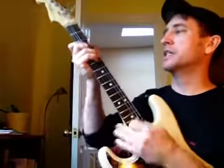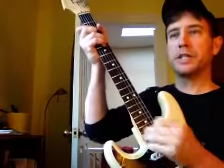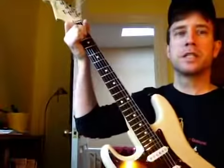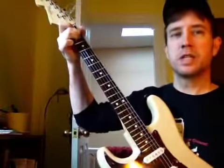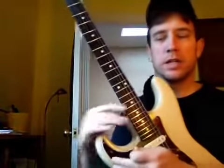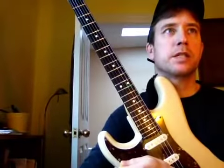And then in the bridge, it's a G, F sharp major, A minor, to A major, to D. Okay, so I'm going to run the song here and play along with it, and you can see what I mean.